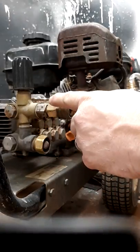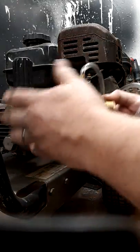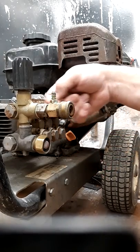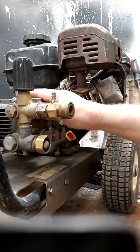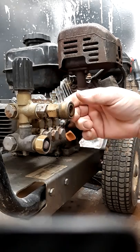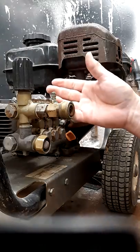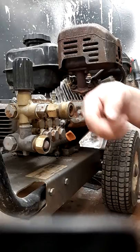The unloader helps bring the chemical into the mix so you can clean. Your water goes in here, runs through the pump, and comes out through here. The chemical you use — regardless of what it is — does not actually enter the pump, so there's no damage from whatever chemical you're using. That could be an issue if the chemical came in from the low-pressure side.